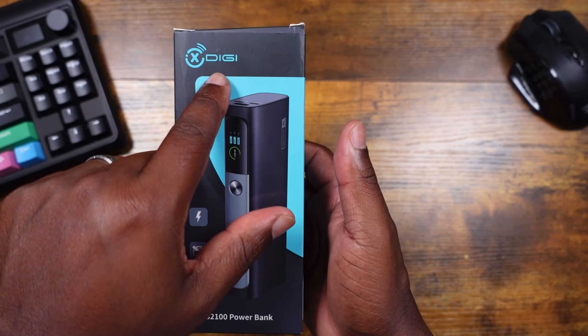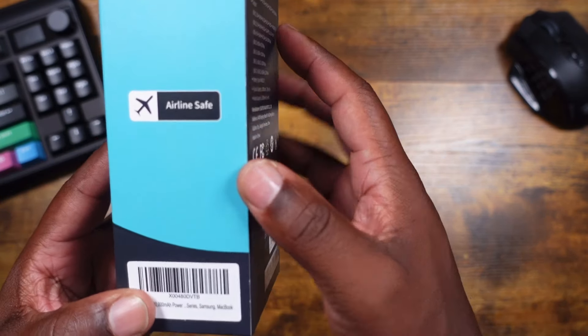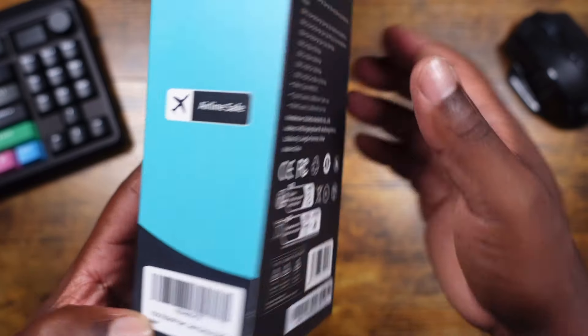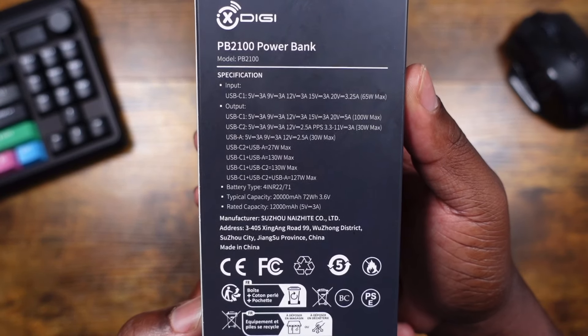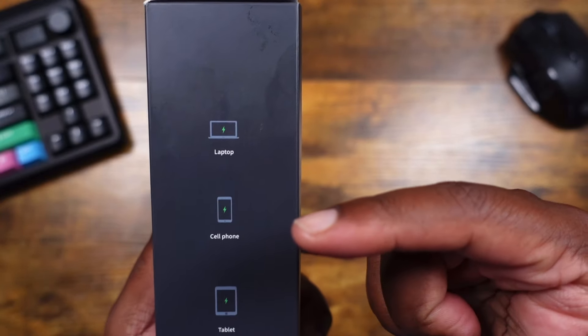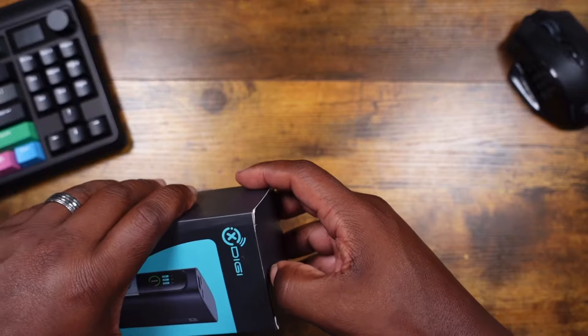Let's go ahead and dive into the box. Taking a look, it has some xDigi branding, a nice picture of the power bank. On the side it says 'airline safe,' and on the bottom it says '20,000 milliamp-hour.' On the back there's a bit of information if you want to pause and look at that. The other side says 'laptop, cell phone, and tablet.'